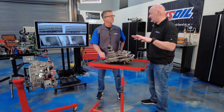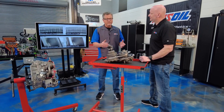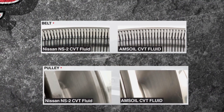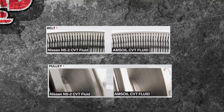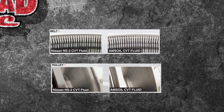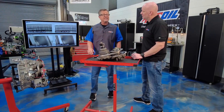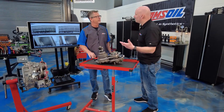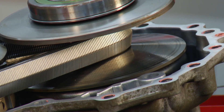It's a very delicate balance to build the fluid tough while still providing grip — formulary is key. The wrong fluid will wipe out one of these things in a heartbeat. You can see the graphic: the Nissan pulley versus the AMSOIL pulley. With the wrong fluid, look at that belt — it's all chewed up, and the variator has grooves in it like a record. That thing starts making a massive amount of noise. With the right fluid, that's not the case — it's all about longevity.